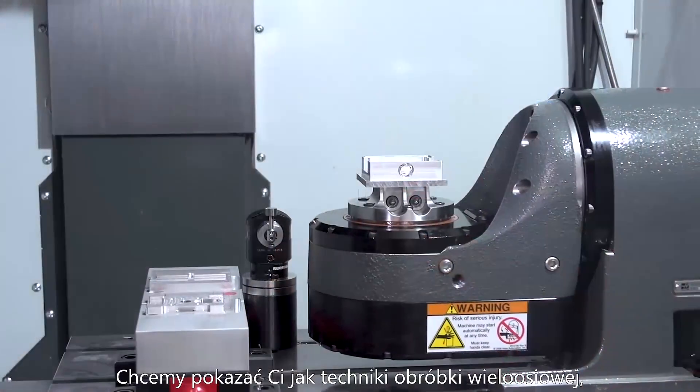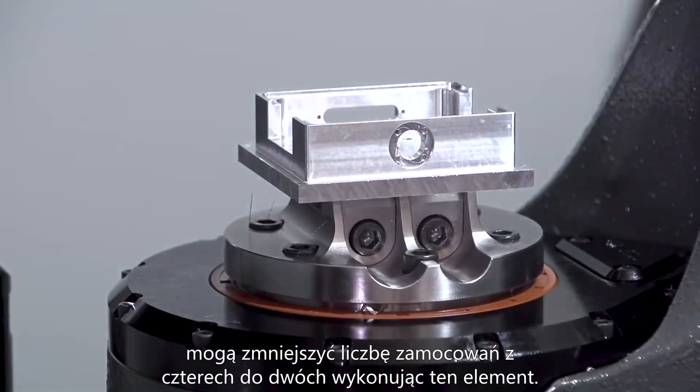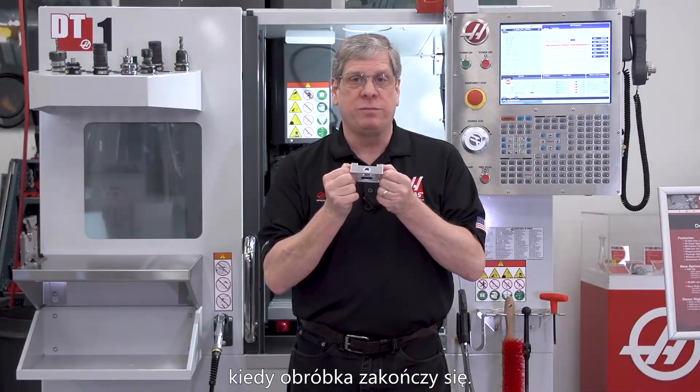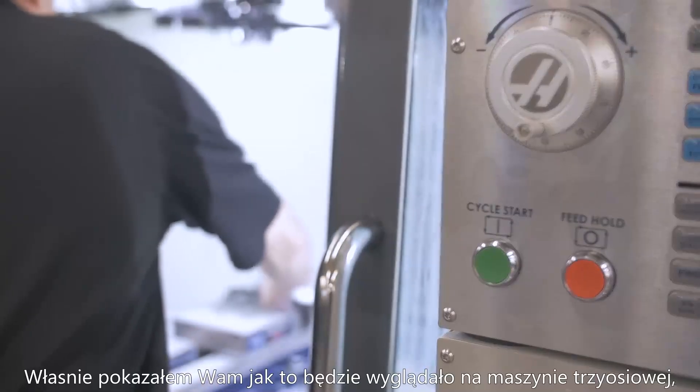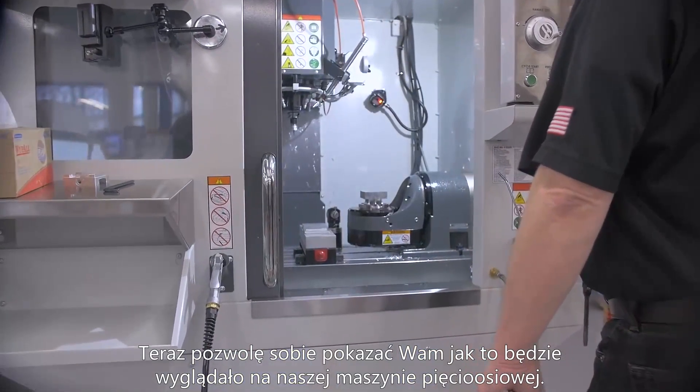We're going to show you how multi-axis machining techniques took this part from 4 setups to 2. The big advantage is that we only relocate this part once when machining finished features. Now I showed you how this was done in a 3-axis setup. Now let me show you how this is done in our 5-axis setup.